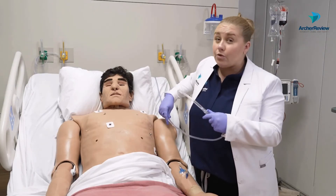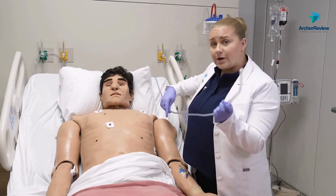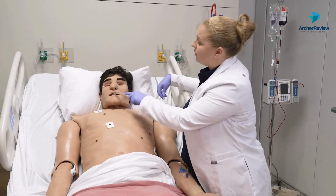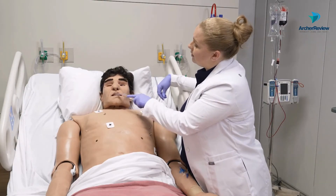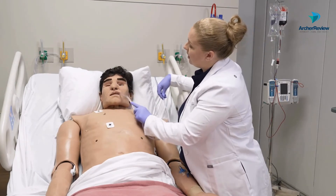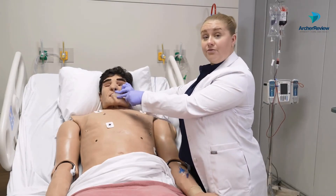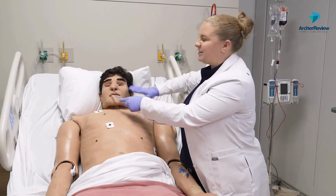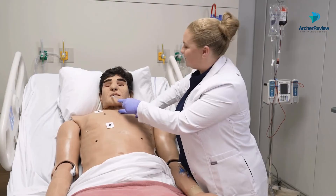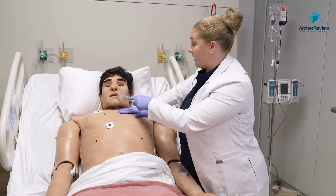I don't need to stick this all the way down their throat or anything. I'm cleaning out that oral cavity. So I'll take my yonker or argyle, place it in Mr. Smith's mouth, go over to his left cheek, under his tongue. Can you give me a big cough? If we have them seal their lips and give us a big cough, sometimes we can get some of that phlegm out. Sometimes I'll do some taps on their chest — a little manual chest PT — to help get that gunk out while I'm applying oral suctioning.